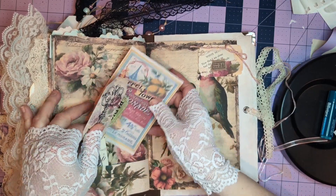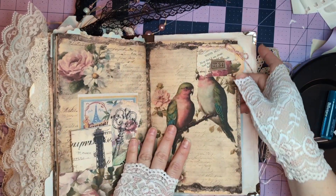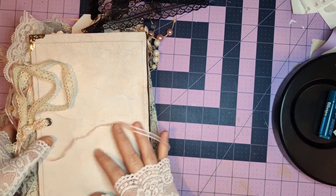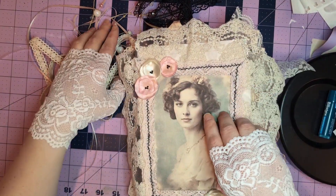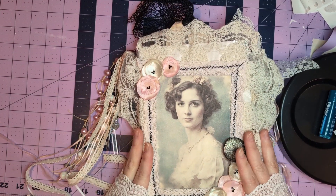Another miniature spot to write in, a little book, some assorted ephemera, another altered paper clip — and there we have it. She is for sale, so get in touch with me if you'd like to purchase. I hope you enjoyed!